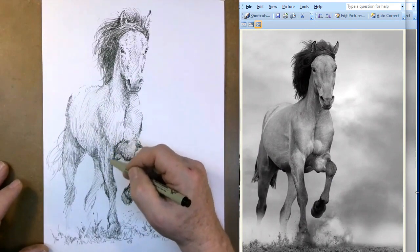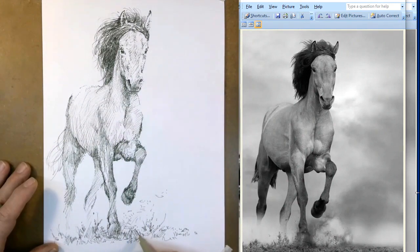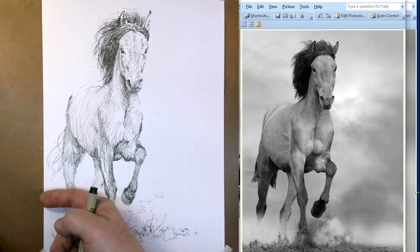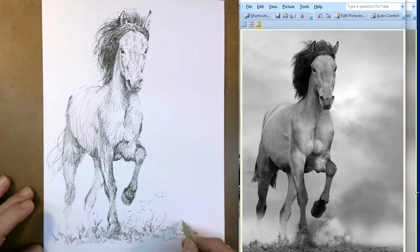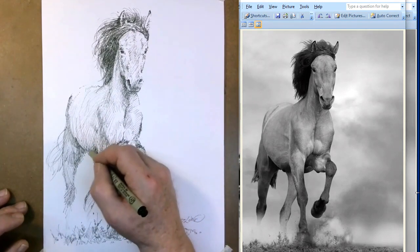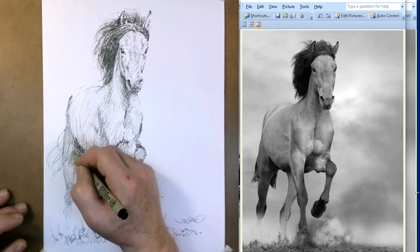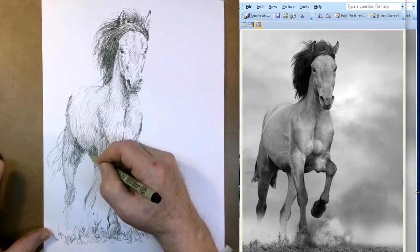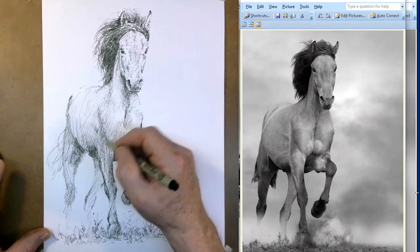Hopefully you learned something. Hopefully you had fun. The last thing you want to put in is your signature. A great place for it is right above the ground, right about there — you could put it over here too if you wanted. Your signature is kind of important. It's your logo, it's your identifier. It's the thing that makes you, you, as far as art goes. Hopefully this has made your life a little bit nicer, because it's kind of fun no matter how it turns out — art makes life better.